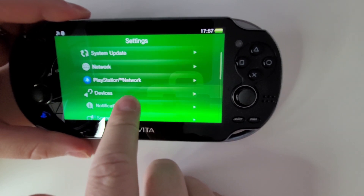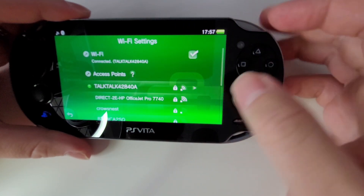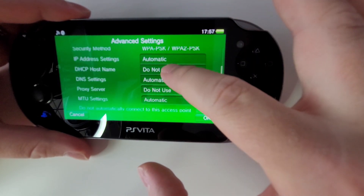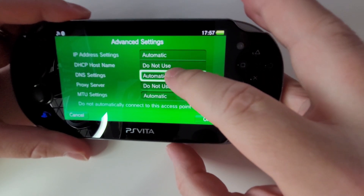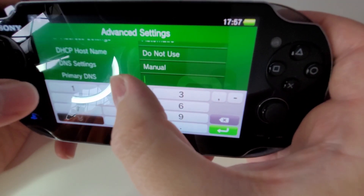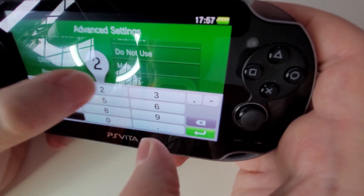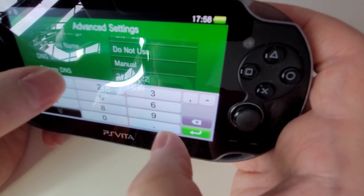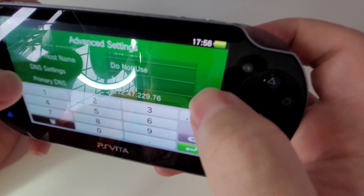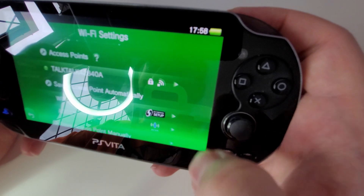Just to prevent any update messages you may potentially get, I'm going to go to Wi-Fi, find our connected Wi-Fi network, go to Advanced Settings, go to DNS and put it on Manual. For the DNS settings we want to put in 212.47.229 — I'm reading this by the way, I won't remember this number — and then 0.76. There we go, that should work perfectly fine.